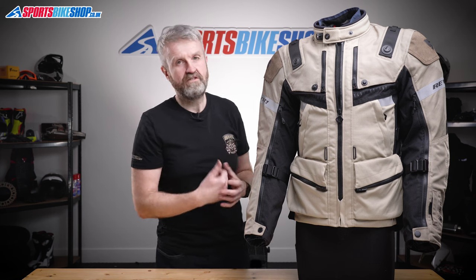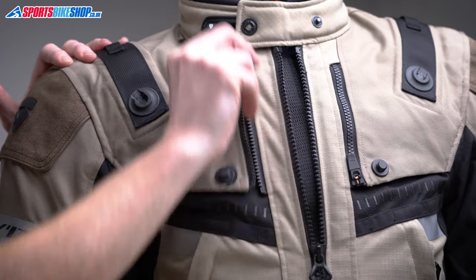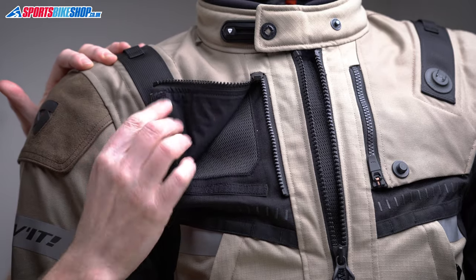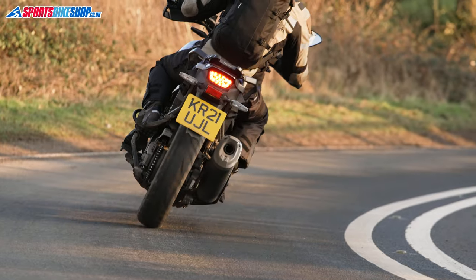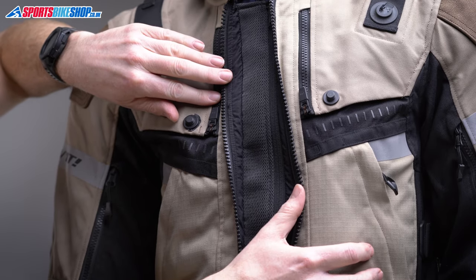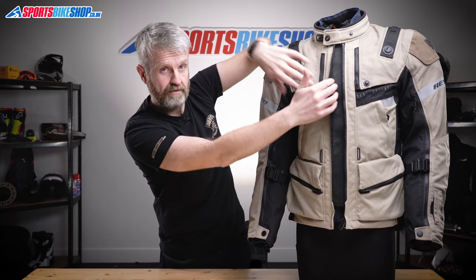One of the big upgrades compared to the Defender Pro is the amount of ventilation. There are two big panels on the chest that fold back and hold in place thanks to a neat Fidlock fastener — magnets help locate the stud into the slot. I could actually operate those vents while coasting along. There are also two long vents on the inside of the arms, two more on the back, and a final inlet vent behind the main zip.